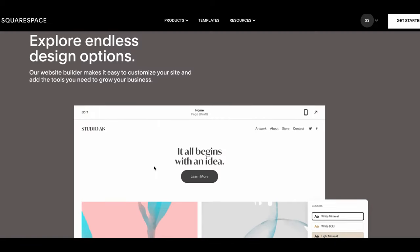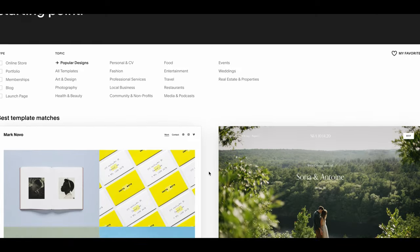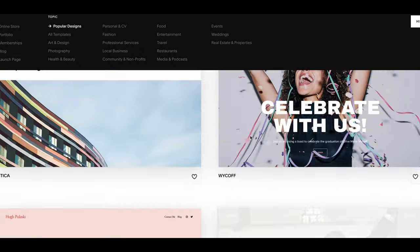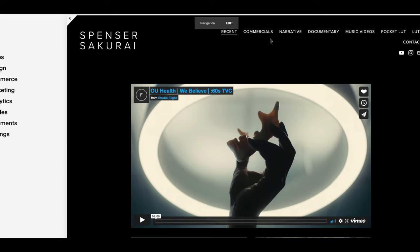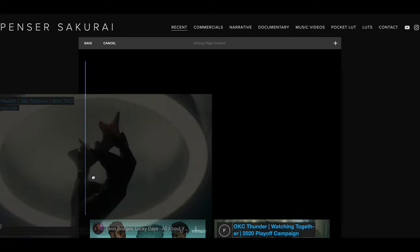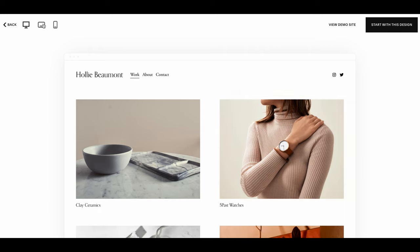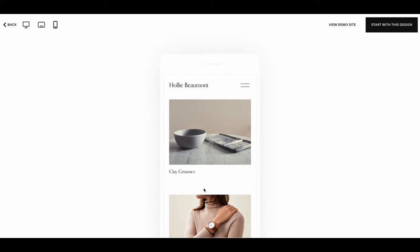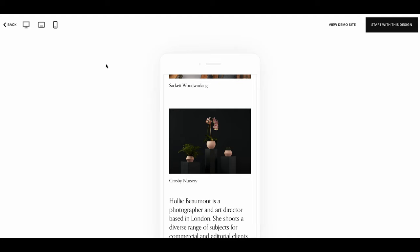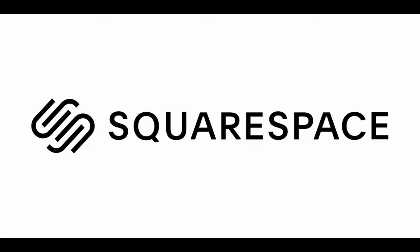Today's sponsor is Squarespace, an all-in-one platform to present your work online. As creatives we all need a place to host our work, and I've been using Squarespace for the better part of a decade. I started with one of their pre-existing templates, modified it to my liking — changed the background to black so my videos really pop — and I can embed videos from YouTube or Vimeo right into the site. Squarespace also automatically reformats your website for mobile. Click the link in the description to get 10% off.